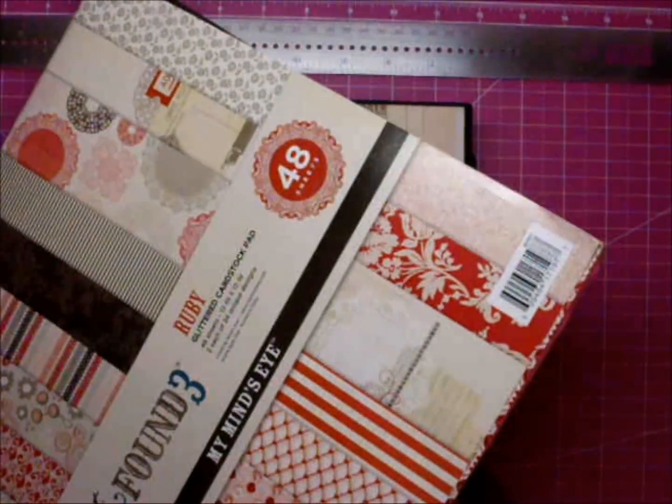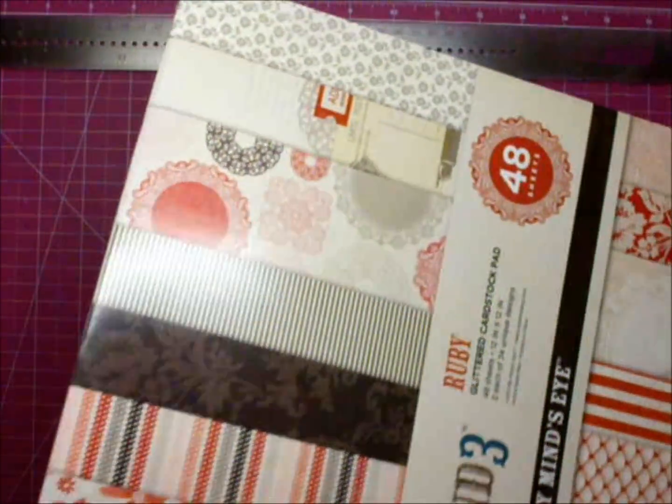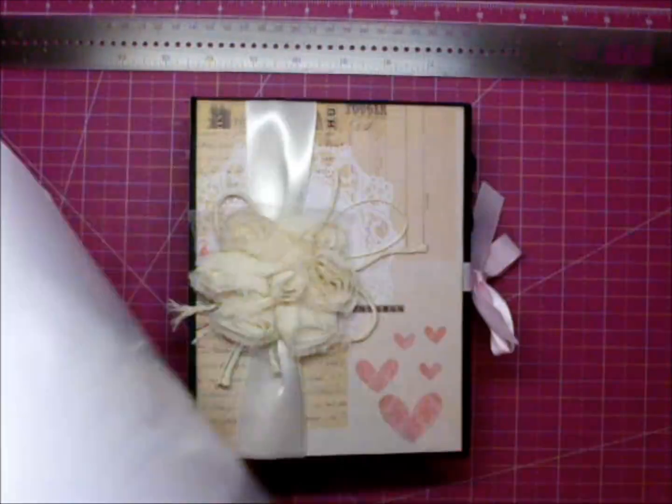Super gorgeous, thick papers, and half of them have glitter on them. I've pretty much used this entire pack — I made two albums out of it.